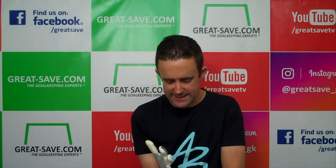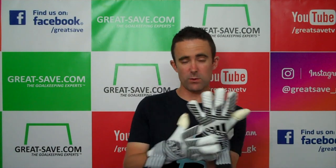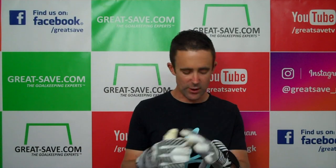It feels quite long on the hand. I would normally wear a size 8 in goalkeeper gloves. In Adidas's negative cut ACE Trans I was wearing a 7.5, and in these I've dropped to a size 7 to get a perfect fit — and even then they're slightly big for size.